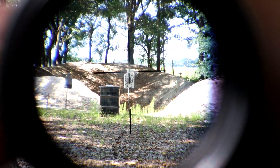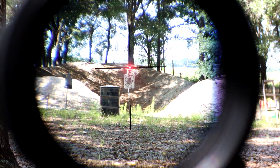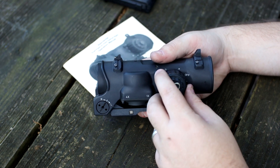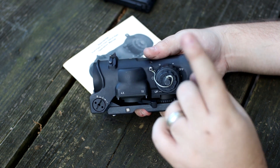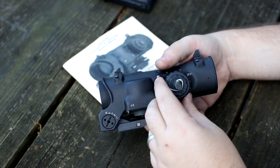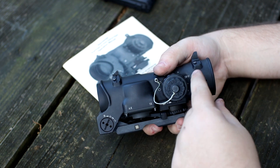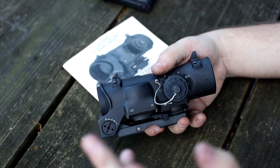It does come red dot ready, let's call it that. It is illuminated on the top — 6 illumination settings, bringing it all the way up to absolutely, insanely daytime bright. 6 illuminations on the bottom, which are not as bright, that illuminate the crosshairs on the inside. They are night vision compatible, especially the crosshair — I hear it works very well under NODs. Don't have a pair yet, but eventually I'll get there.